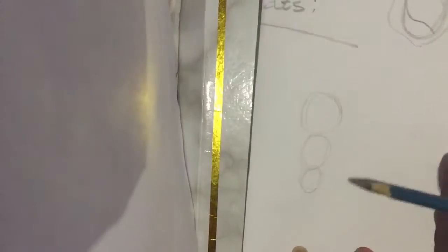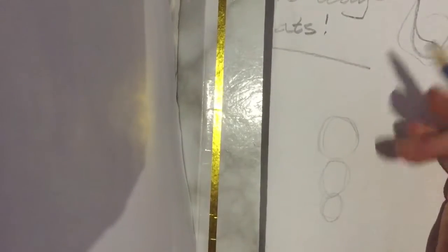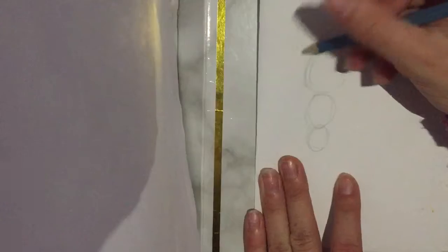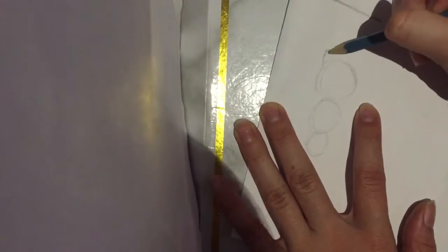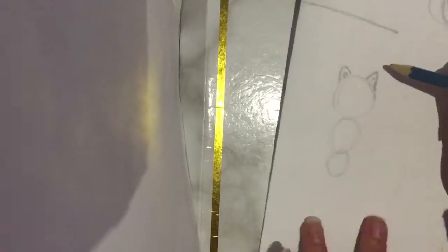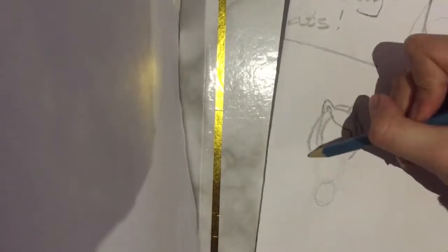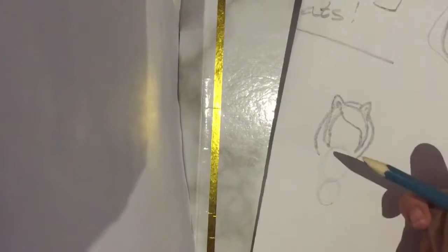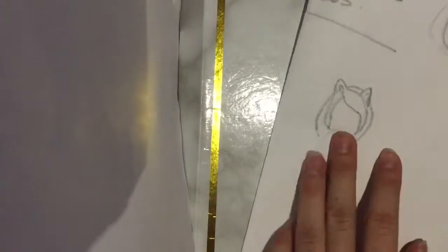I'm going to move a little faster so this video doesn't get too long. For the third cat it's basically the same as the first one — just do the same thing. Take your time, I'm just being a little quicker. Maybe if you want I can make a video about how to do hair — just comment down below.